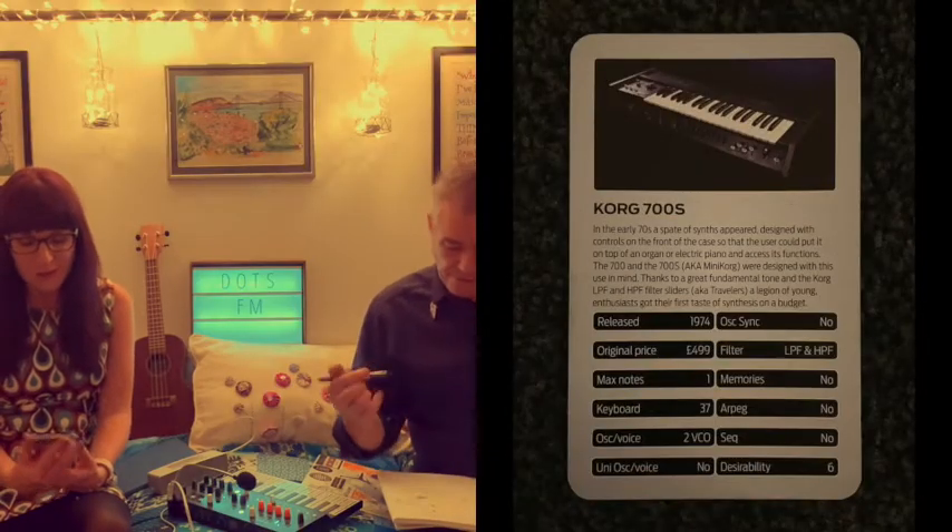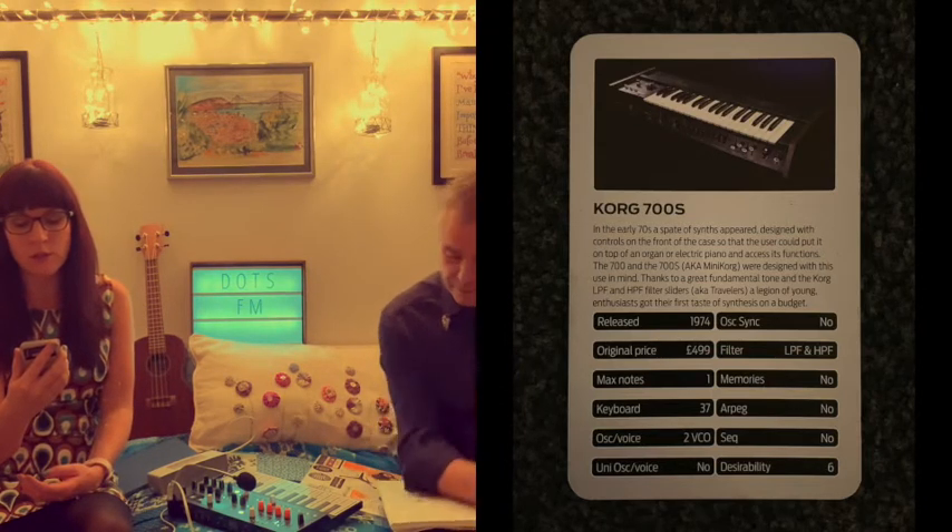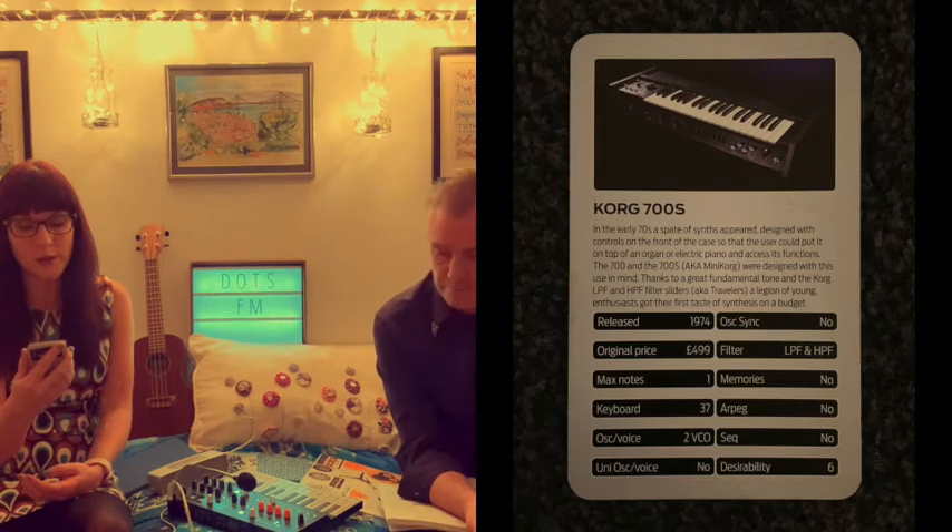The winning card was the Korg 700S. In the early 70s, a spate of synths appeared designed with controls on the front of the case so that the user could put it on top of an organ or electric piano and access its functions. The 700 and 700S, aka Mini Korg, were designed with this use in mind. Thanks to a great fundamental tone and the Korg LPF and HPF filter sliders, aka travellers, a legion of young enthusiasts got their first taste of synthesis on a budget.